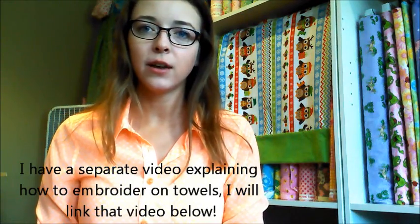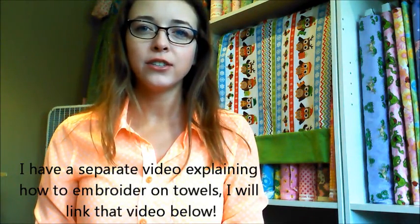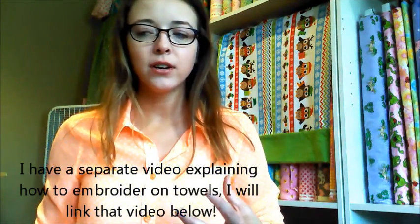A couple of years ago I started doing this thing where in all of my videos I tried to do a tutorial that didn't involve you having to go out and purchase a whole bunch of things just to make something.